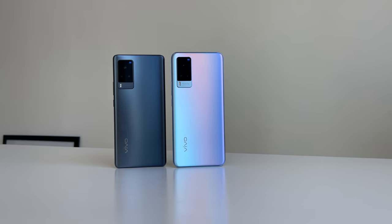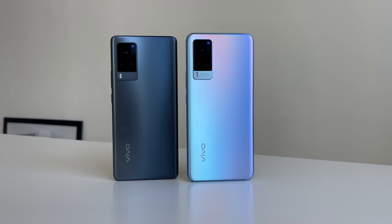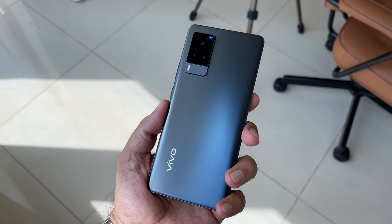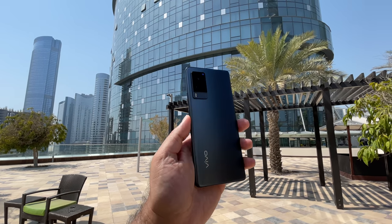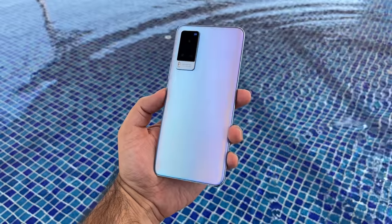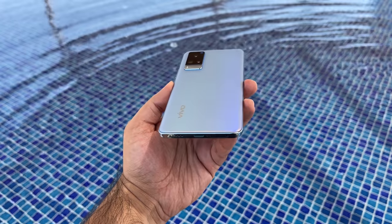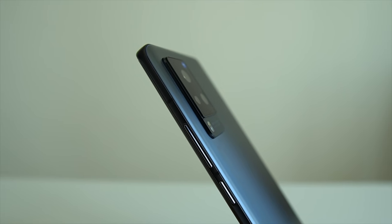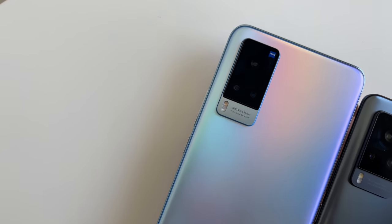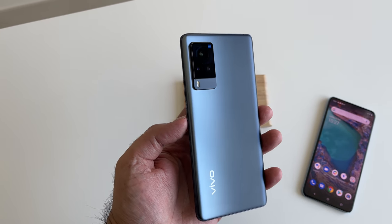The design on the X60 Pro and the X60 is based on the design language of its predecessor but still looks current and feels premium. I particularly like the feel on the back with a satin matte finishing that helps to keep greasy fingerprints well hidden. The X60 Pro comes in black with AG glass and a satin finish, while the X60 has a multi-color look made up of blues and purples. Around the sides you've got a power button next to the volume rocker. The bottom has the SIM tray, USB-C port, and speakers, and there's a compact but prominent camera module.